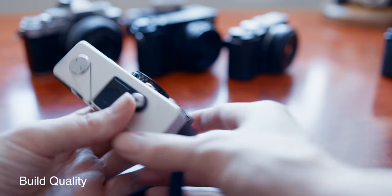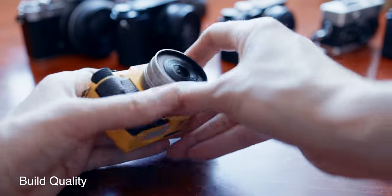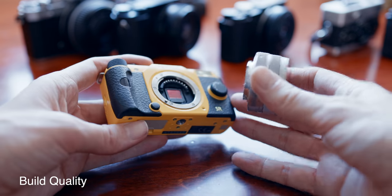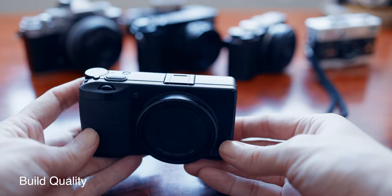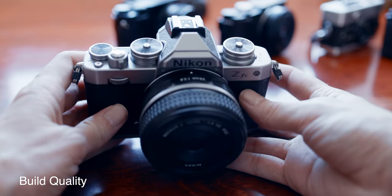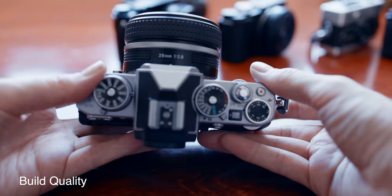Build quality: the Raleigh is on top — it's all metal. The Pentax takes second because you have the choice of an all-metal original Q or a plastic version. In third we find the Ricoh. The rest is a mixture of metal and plastic and shares fourth place, with the Nikon being the sturdier of the three.